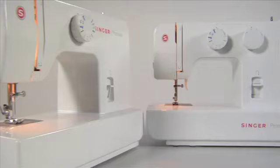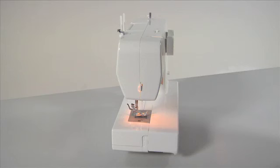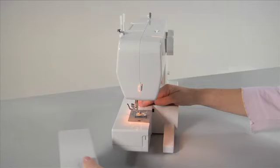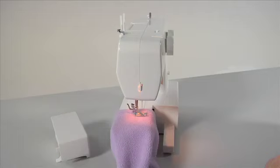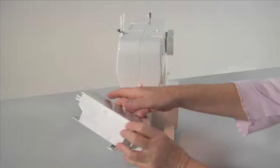Free arm flatbed conversion. Your machine can be used as a flatbed or converted to a free arm. It converts into a slim free arm machine in seconds, simply by removing the accessory tray. To remove the accessory tray, hold it firmly and pull it off to the left. The free arm area makes sewing hard-to-reach places or tubular areas like cuffs or trouser legs extremely easy. The accessory tray includes a compartment for convenient storage of all machine accessories.